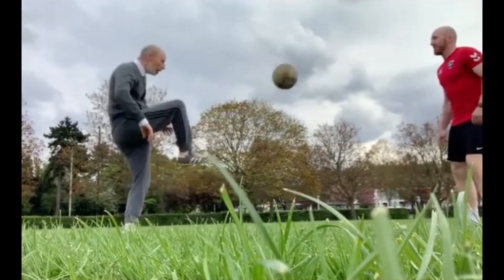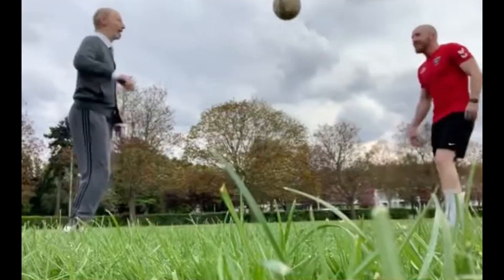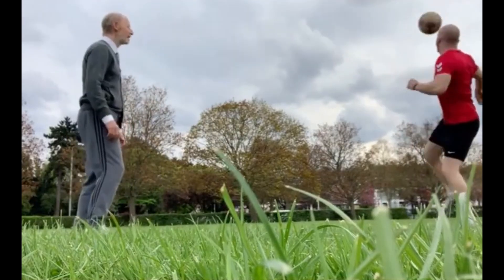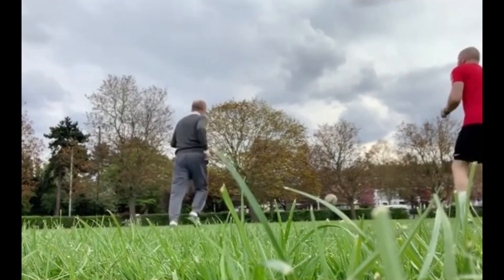Nice. Perfect, that might be the one. Okay, see me keep it going. Yes. Oh, that was good. That was a good one.